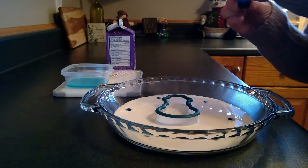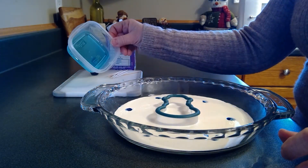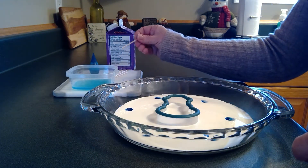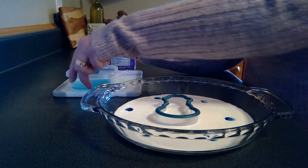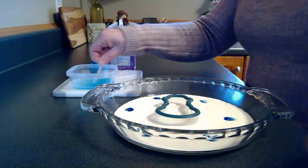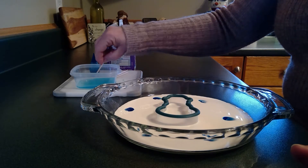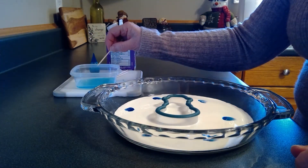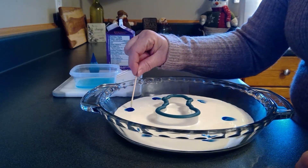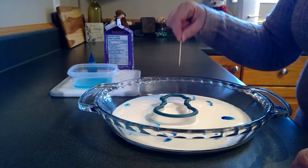Now I have some Dawn dish soap — Dawn works the best, so it's great if you have this at home. I'm going to dip my toothpick in the Dawn dish soap and make sure it's covered really well with the soap. Then I'm gently going to touch the food coloring dots and you watch — watch the magic that happens!